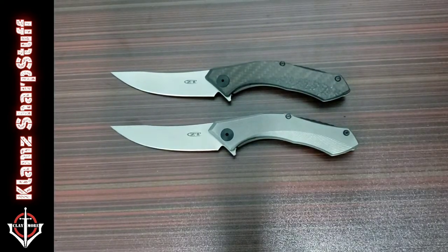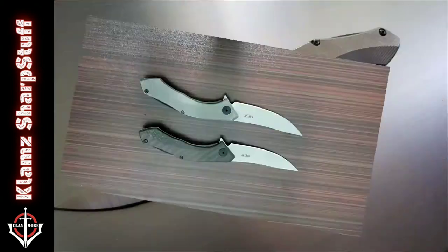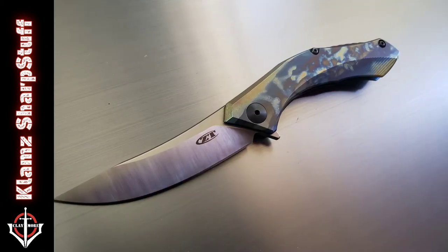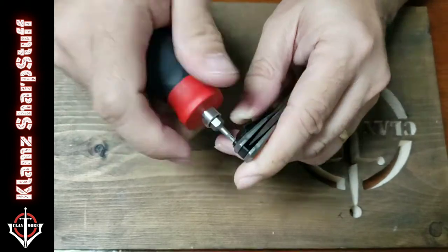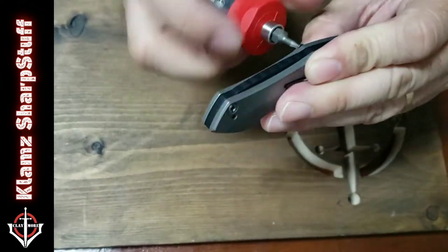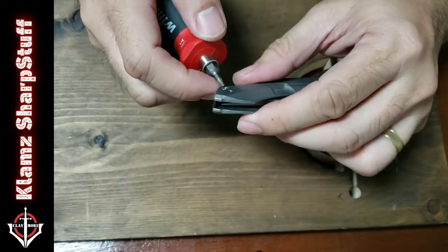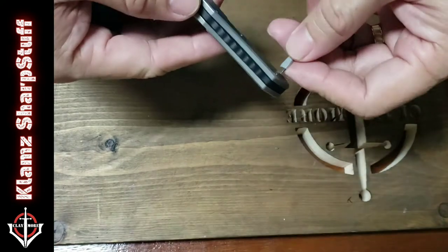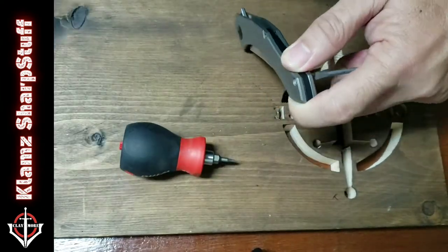ZT, good job on this one. Happy to unbox it and happy to use it — but I'm going to anodize the scales to make it look different. To do that, we need to disassemble the knife first. We'll need a T6 Torx bit for the pocket clip and scales going through the backspacer, and a flat-head screwdriver to act as leverage so the screw won't twist when you turn the Torx.